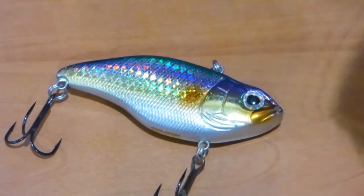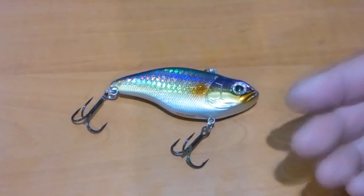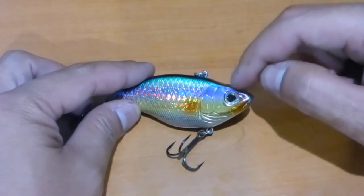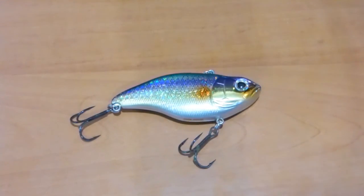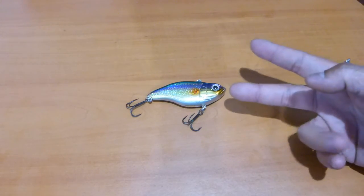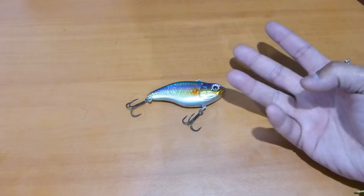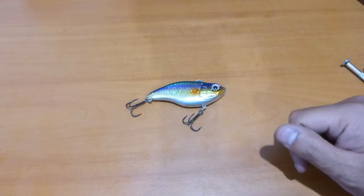I was really hammering this particular bait, trying to create a reaction strike by hitting off certain objects, and it's held up pretty well. There's only so much you can expect out of a paint job, but I can tell you right now, this paint job is really, really tough — very impressive bait. So guys, stick around for the underwater action of the SPRO Uruku Shad 75. To quickly cap off: great design, great sound, great action, and most importantly great value as well. $6.49 US dollars for this bait — fantastic, thumbs up. Stick around for the underwater action.